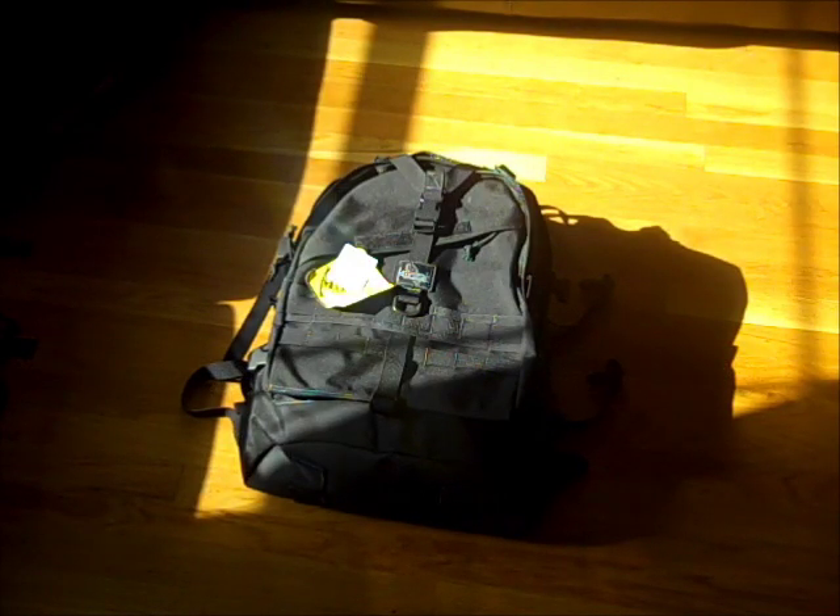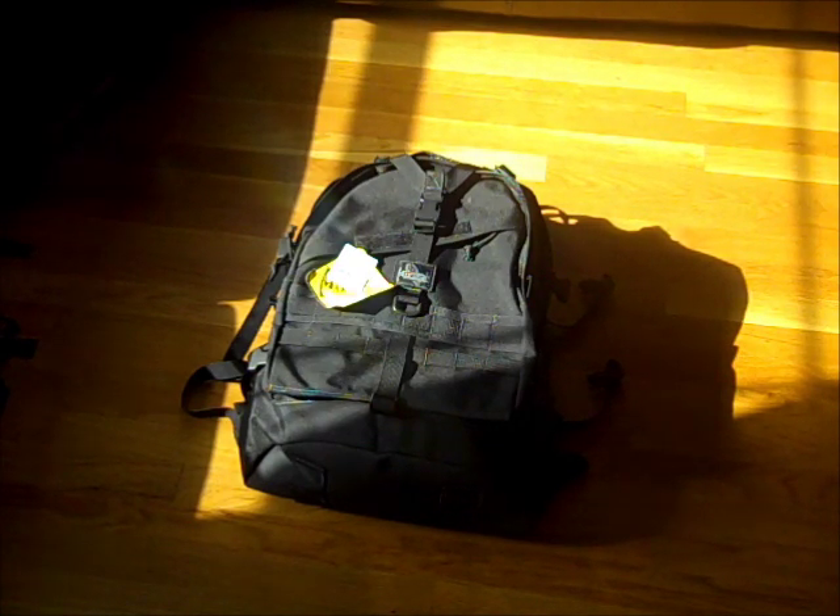Just got back in the house, just walked around with the Maxpedition Vulture 2. Felt really good, the straps felt nice, the load balance was extremely well. I felt the waist strap was a little high on me, maybe just because I'm a real tall guy — I'm 6'5" — so that might be a problem with me. But overall it felt really good. So let's see how its big evil twin, the Rush 72, does.